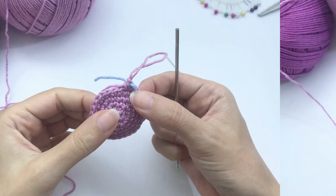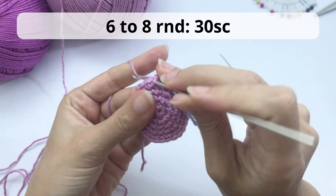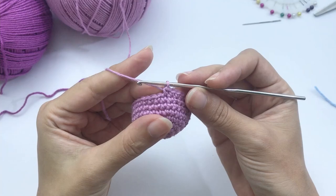This is the size we want our jellyfish to be. For rounds 6 to 8, crochet 30 single crochet — no more increases or decreases. Work rounds 6, 7, and 8 with 30 single crochet each. Pause your video here, work all the repetitions, and I'll catch you up.